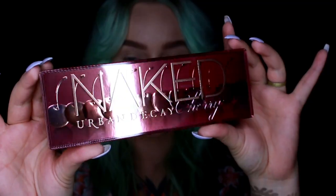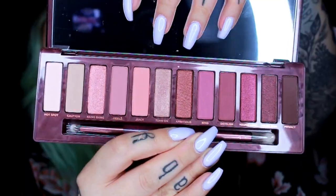I did get these for free but this video is not paid for — these are obviously my honest opinion. Let's open them up, shall we? The packaging is sick.